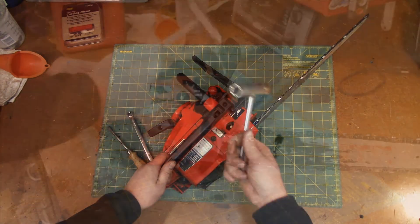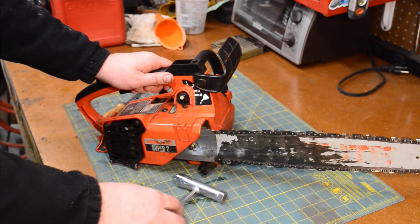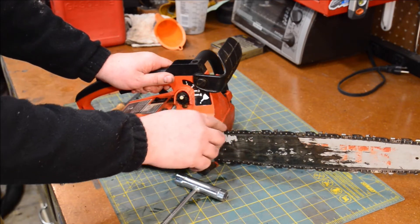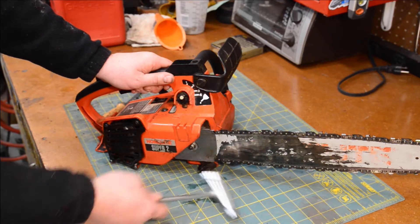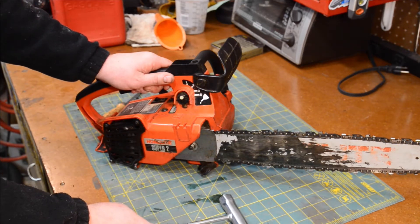I grabbed my trusty wrench and was like, alright we'll get the bar off, we'll get the chain off — which by the way the chain I think is brand new, I don't think it's ever been used. The saw's definitely been used, it just came with a new chain.